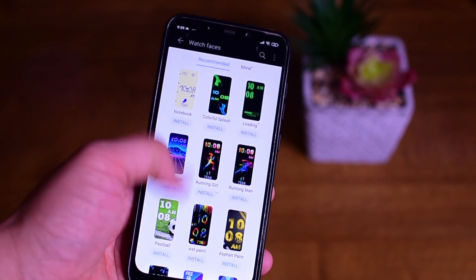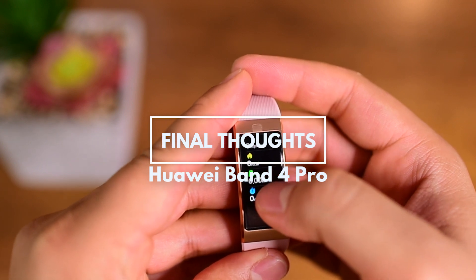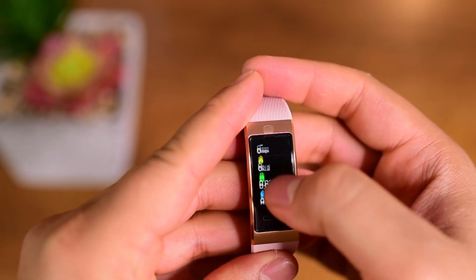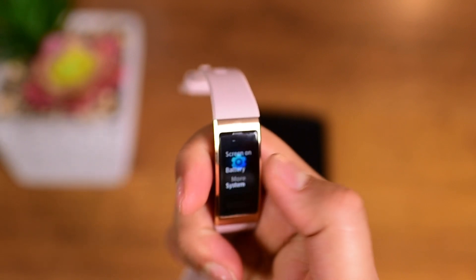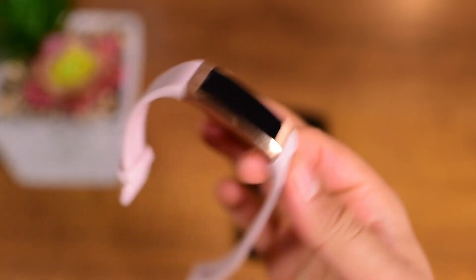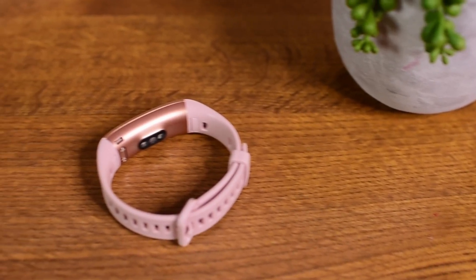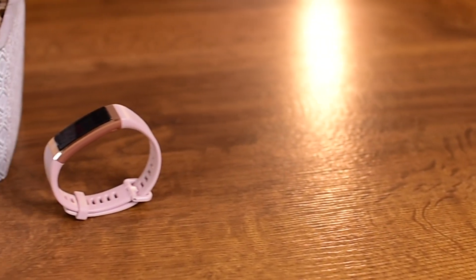For my final thoughts, as I have been using it for almost two weeks now, I think it's an excellent smart band with inbuilt GPS and the ability to record different workouts, daily routines, monitor your sleep, step counts, blood oxygen level monitoring, and many more features. I think it's definitely worth every penny for the price tag it comes with.